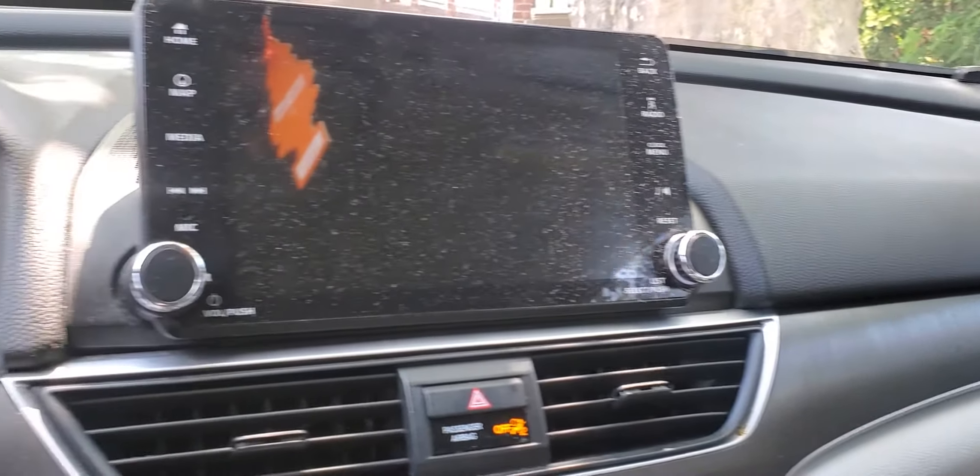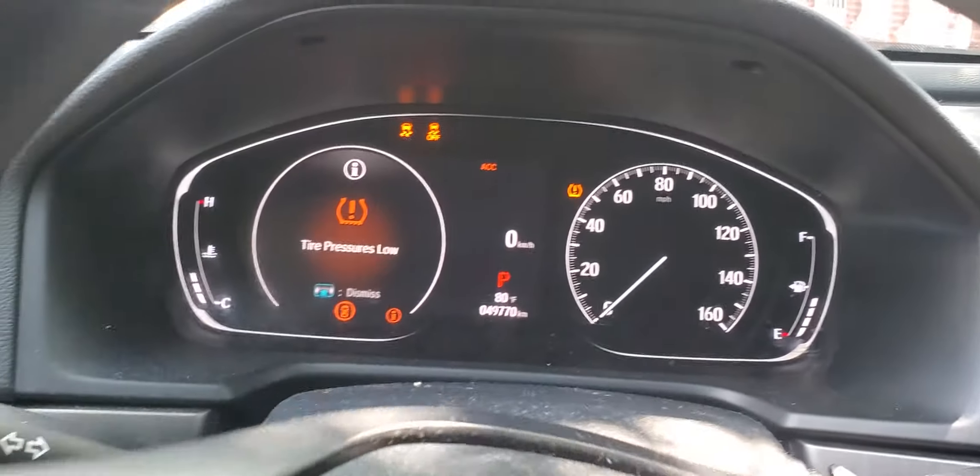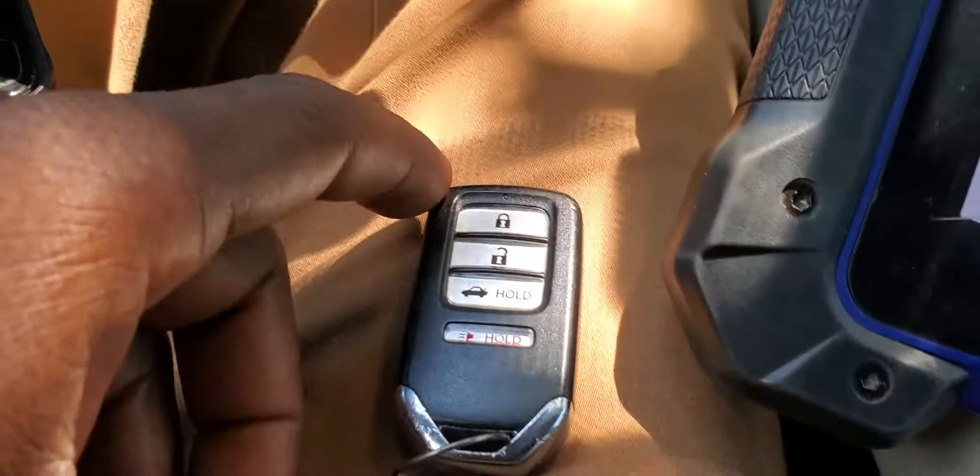Hello and welcome to Mobile Electronic Diagnostics. Please subscribe, share, and like. Today we have a Honda Accord 2018, 2019, 2017 with the push buttons.